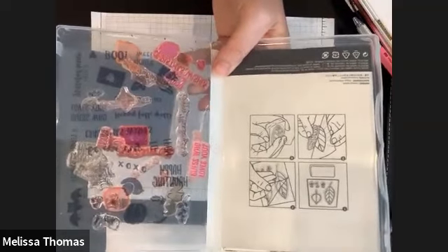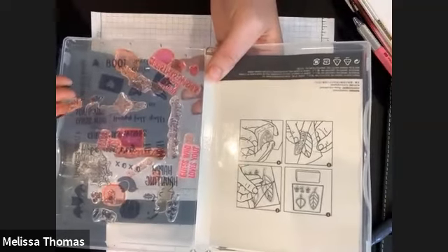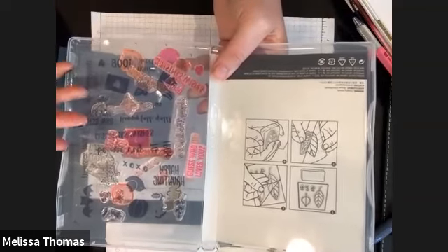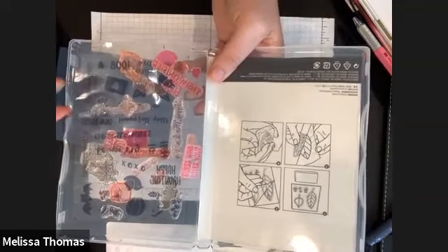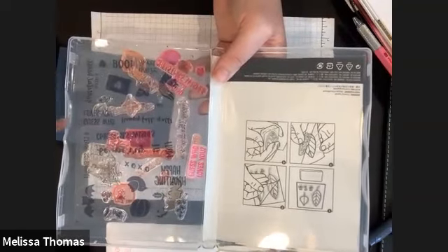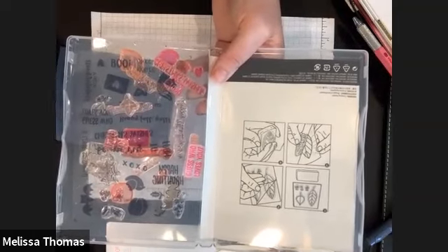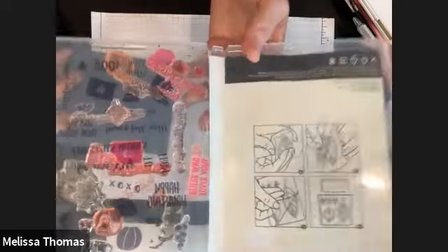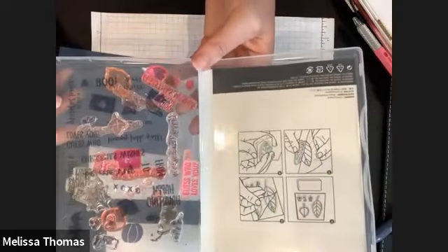This poor stamp set needs a bath. If you find that your stamps aren't sticking as well or not clinging as well, you can actually just wash them with some Dawn dish soap in a little hot Dawn soap bath, and it will get the stickiness back.